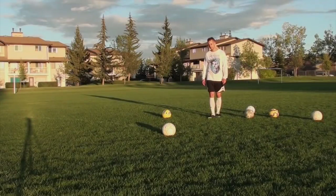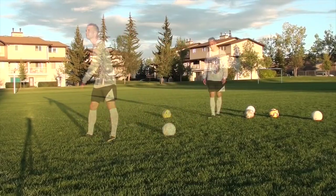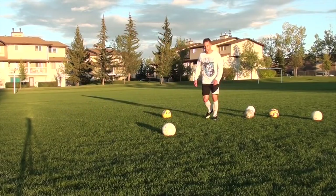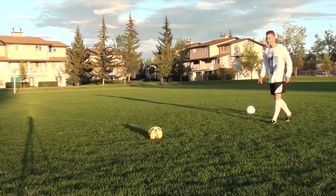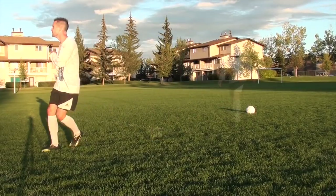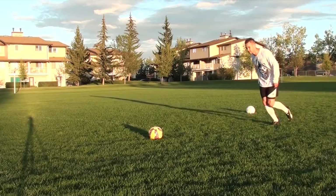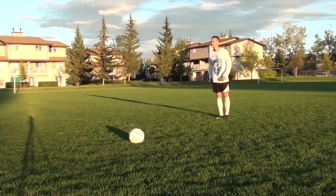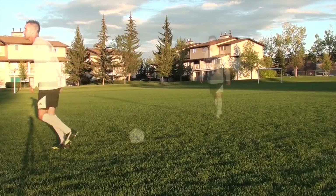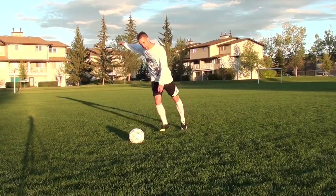Some other mistakes players make with their weak foot: no backswing — instead of a nice flowing backswing, they just lift their foot through the ball, which never generates any power. Focus on having a nice big backswing. The next mistake is your angle of approach — coming at the ball too straight. If you're always pulling the ball across your body, approach from an angle. This will help get your shots on target and be more accurate and consistent.